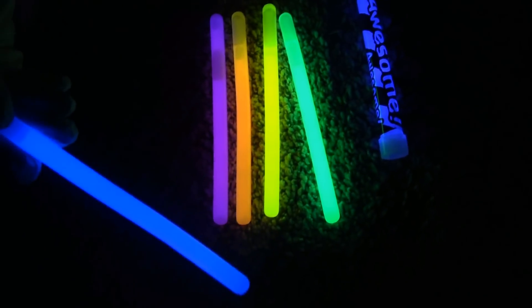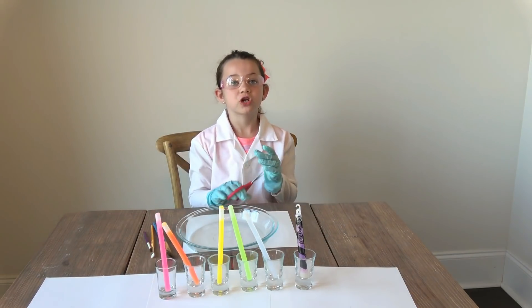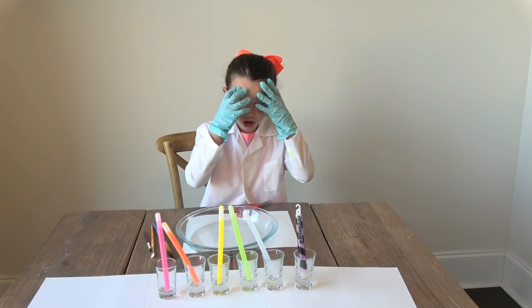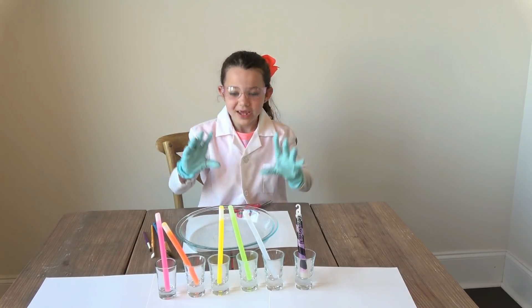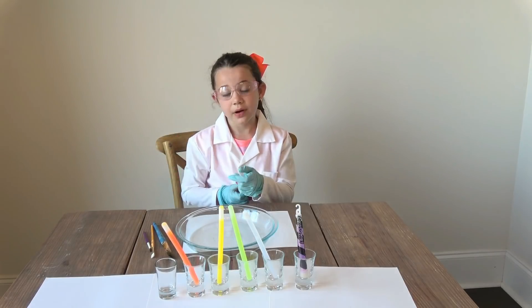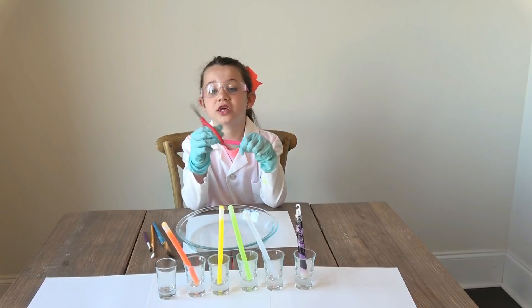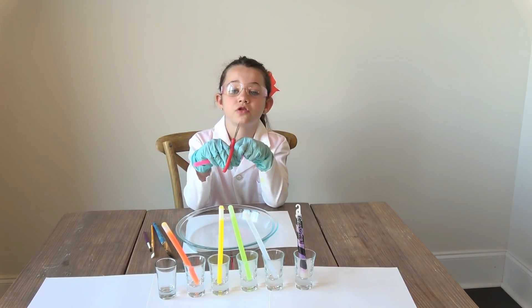Look how bright it is. Now we're going to cut them open. This is so exciting, guys. First, make sure you're wearing your goggles and gloves. You want to just snip the top off just like this, but I'm going to have my mom do this part for me. I suggest you get a grown-up to help you too.